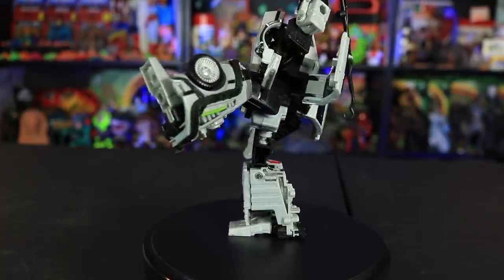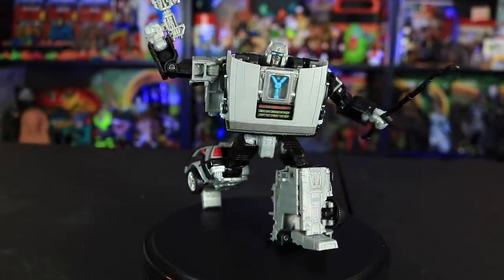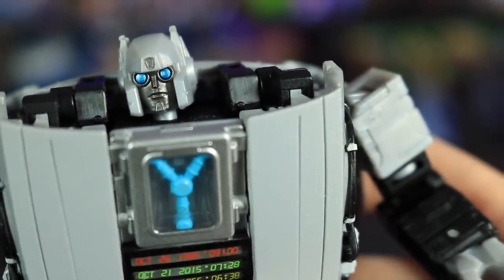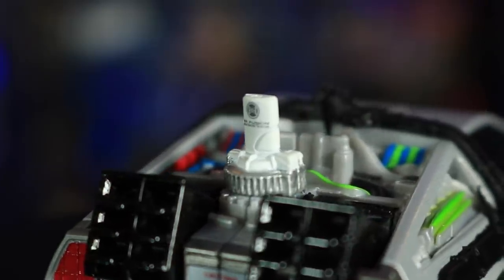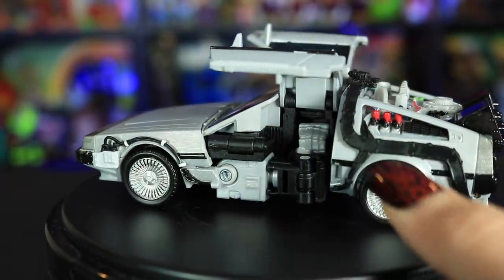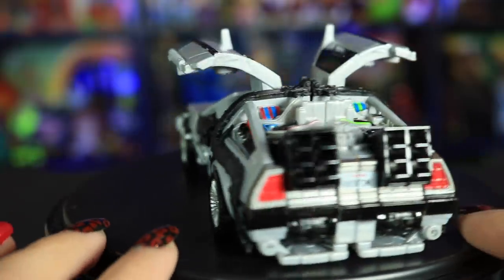In the comments down below, I'd love to know what you all think of this figure, and to all you Transformers fans specifically — you guys are the experts, not me — what do you think of this guy? Also in the comments, can you think of any other popular vehicles from franchises that would be perfect candidates for this Transformers mashup line? Please remember to like, comment, and subscribe. I come out with new videos every week. Come check me out on social media and help support the channel on Patreon. Thank you all so much for watching and stay legendary.